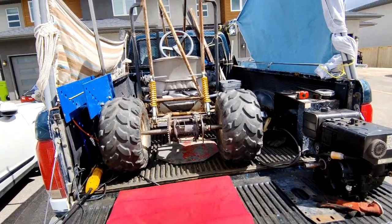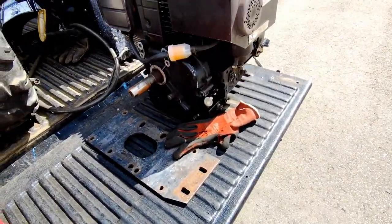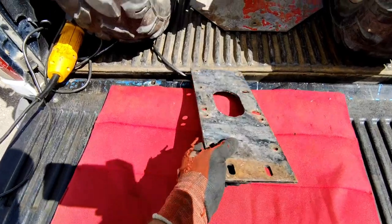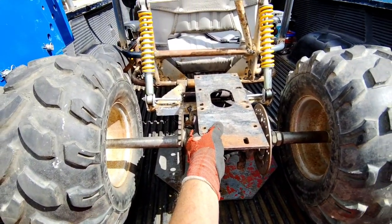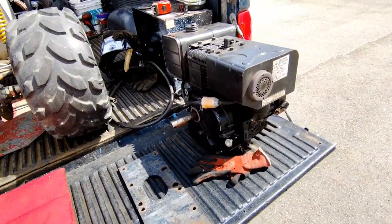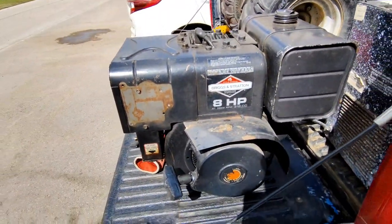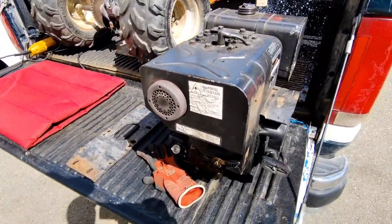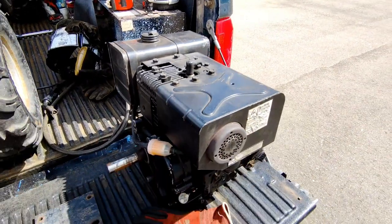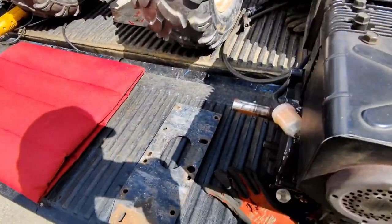Welcome back to part 3 of the go-kart quad build. Today is the exciting day we're going to be welding on this plate, 3/8 thick. The motor is going to bolt onto it. This is a 1-inch shaft 8 horsepower Briggs. It runs really good — someone already took care of it. I put in a new fuel line, new fuel cut-off, the tank is super clean, new spark plug, so it's got tons of power.